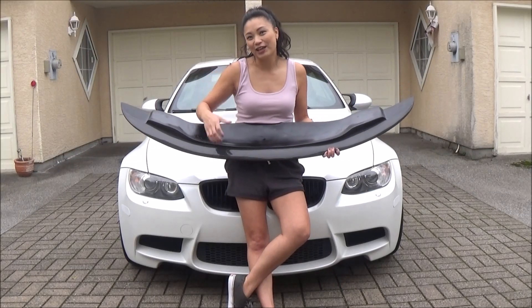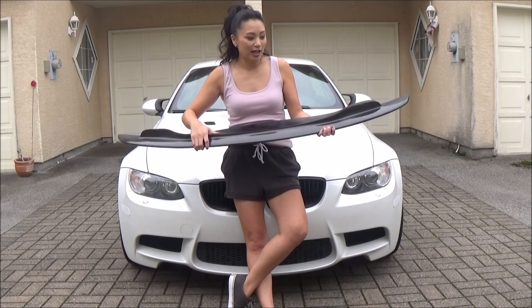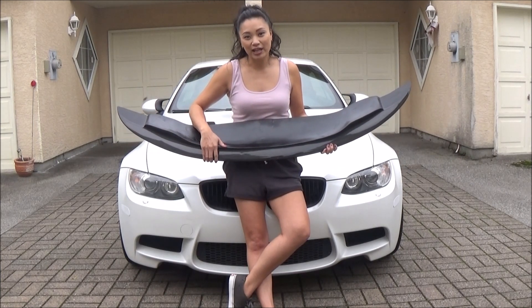Hi everyone, I'm Tara and this is my 2011 BMW M3 hardtop convertible. Today I'll be installing this carbon fiber GTS style front lip that I got from AJM Motorsports.